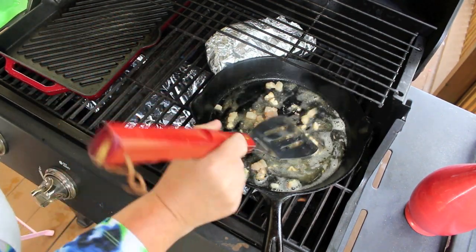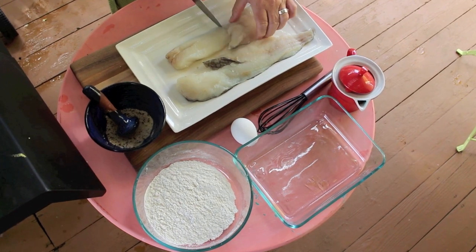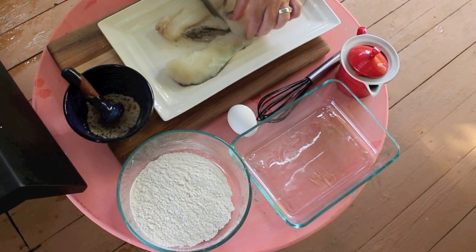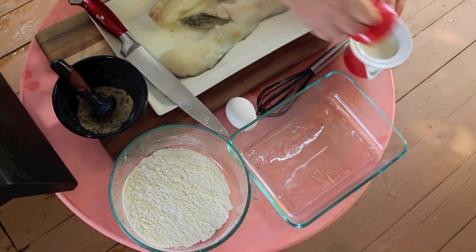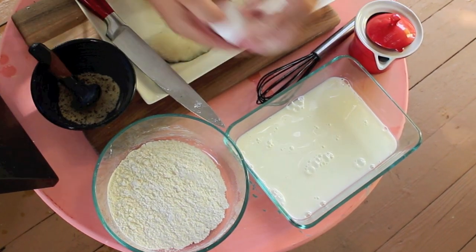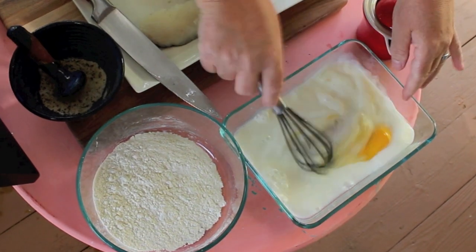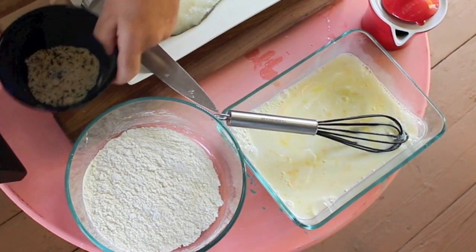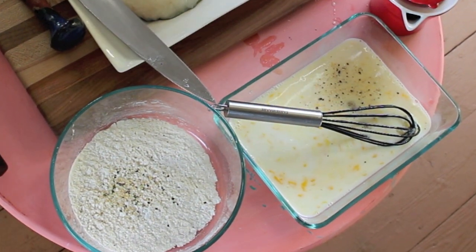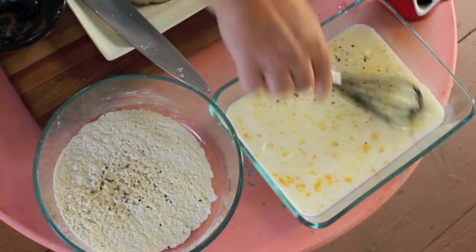Now let's get those cod fillets ready. I don't want these as big as this going into my frying pan, so I'm going to cut them. Then I'm going to put about a cup of milk and one egg into a bowl and just whisk that around lightly to make the wet wash. Then we're going to put some seasonings into the dry ingredients, season both sides of the cod, and then we'll get dipping.